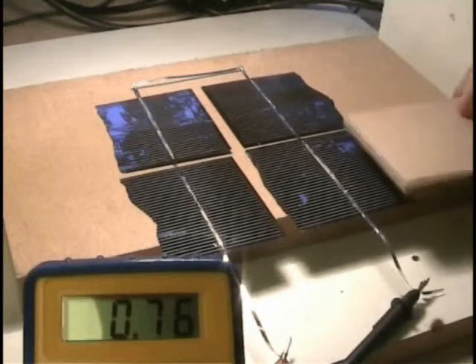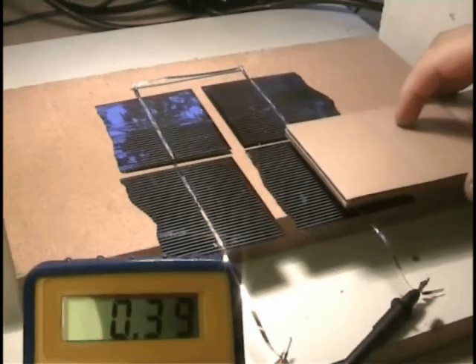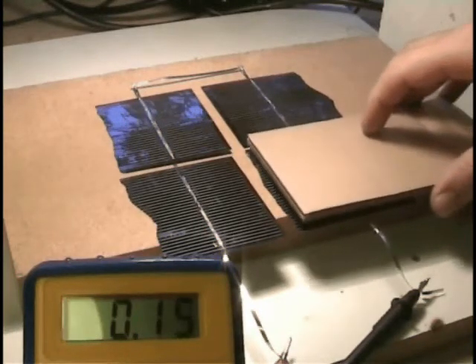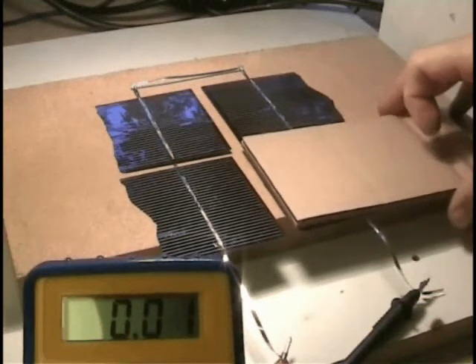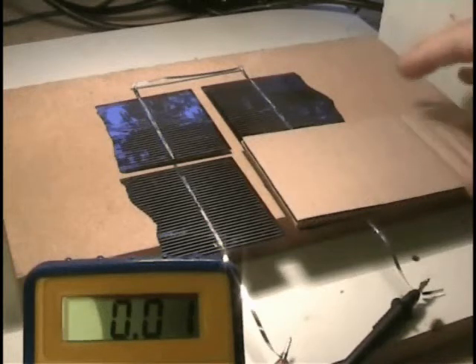Now if I take and introduce a little bit of shade here, see how the amps come down completely? Currently we've got a complete shading of only one of the cells, but basically the amps have dropped to 0.01, which effectively means that this array is no longer working.